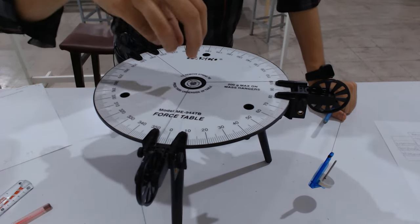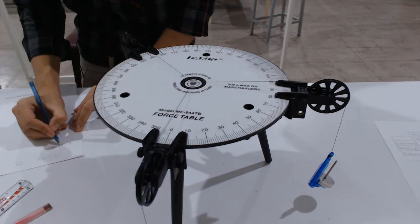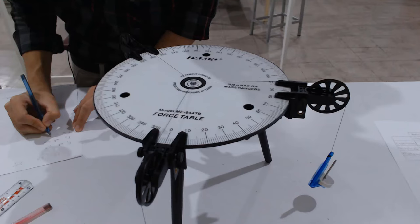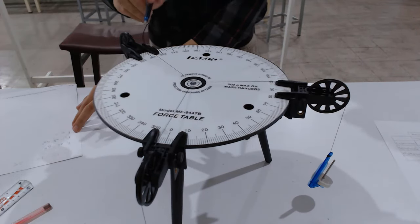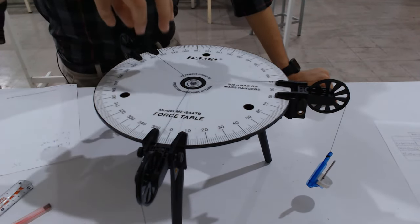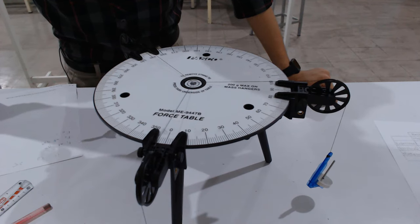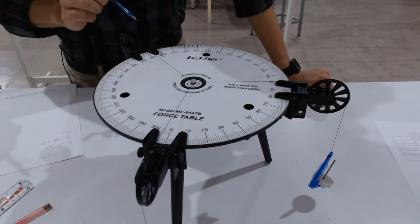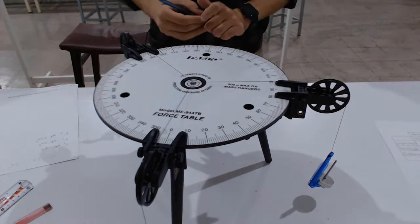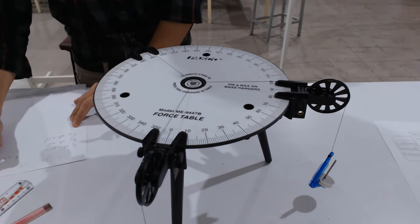The system is now exactly in translational equilibrium — the ring is right at the center of the force table. F1 is at 0°, F2 is at 90°, and the equilibrium force is at 233 degrees. Look from the top to avoid parallax error when reading the angle. The equilibrium force angle is confirmed at 233 degrees.